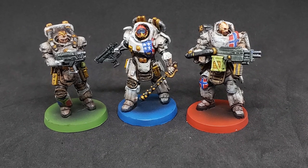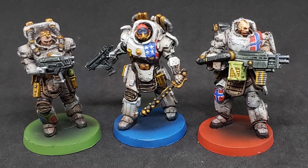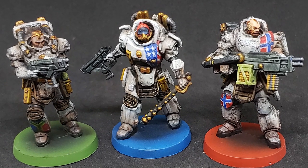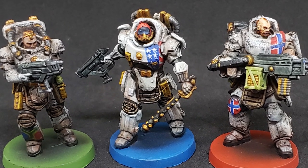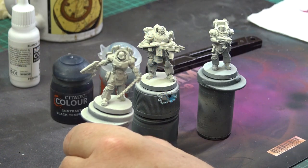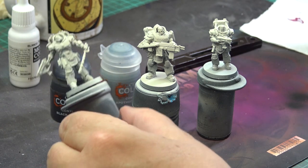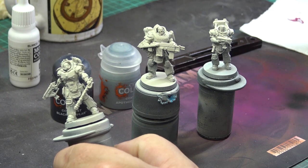Hello friends! In this third episode of my vlog on speedpainting Zombicide, I'm going to paint the three marines Baraka, Jared and Magnus. These guys are heroes, so I will take a little bit more time with them to make them stand out. Let's kick off.